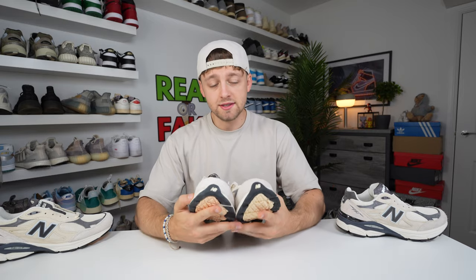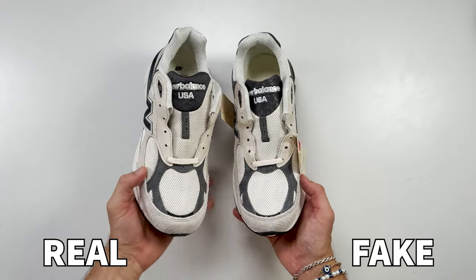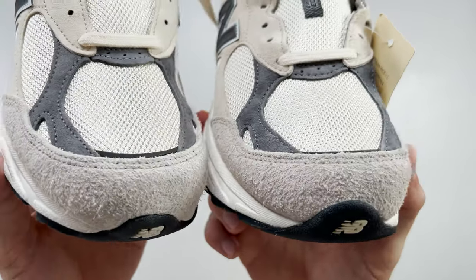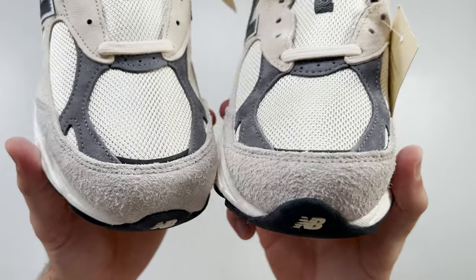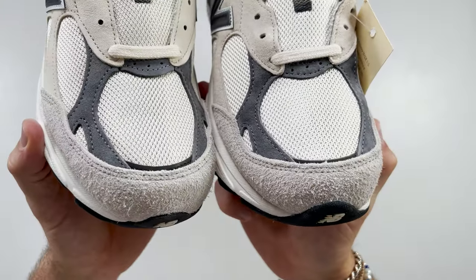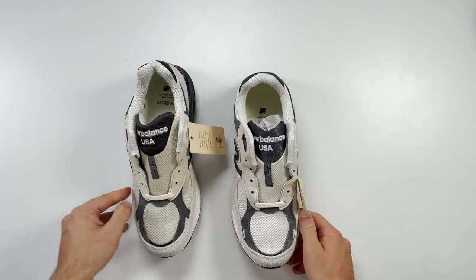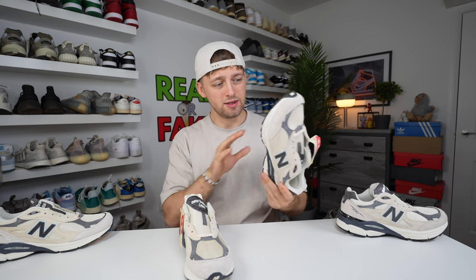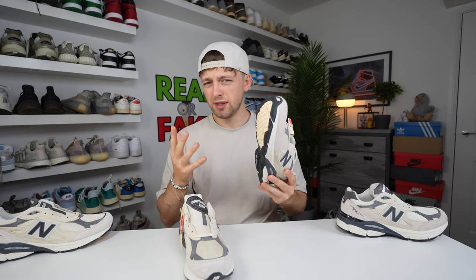The first difference on the shoes is the suede going around the toe box area. Looking at a close-up, you can see differences in color between the two pairs. The suede material on the retail one is a lighter color compared to the fake one, which is a little bit darker and looks a little bit dirty — although both are dead stock pairs. The underside of the fake one is also a little bit dirty on the tread.